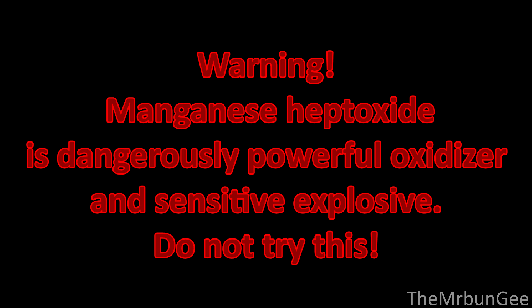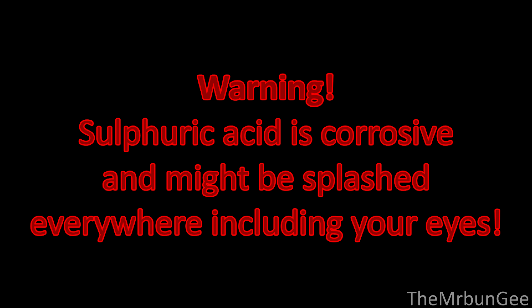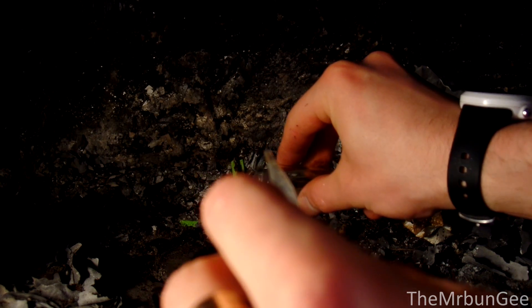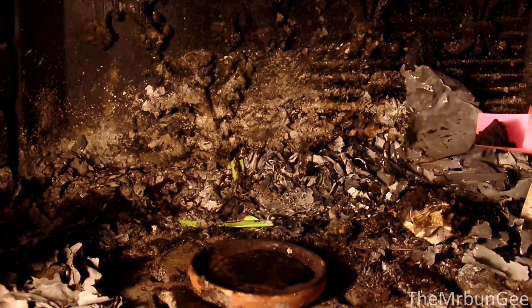Warning: manganese heptoxide is a dangerously powerful oxidizer and sensitive explosive. Do not try this. Sulfuric acid is corrosive and might be splashed everywhere, including your eyes.